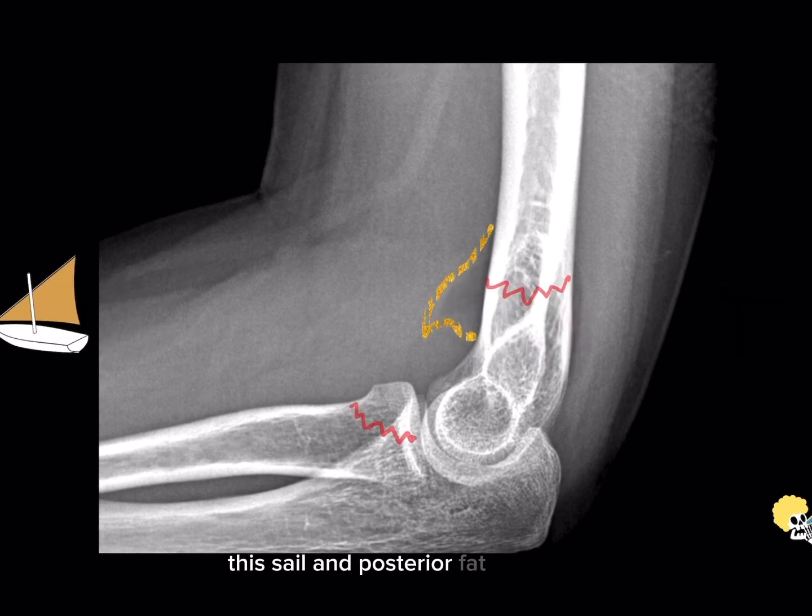The sail and posterior fat pad signs are very important in trauma as they suggest a large hemarthrosis. When we see them, they are suggestive of a supracondylar distal humeral fracture in the pediatric population and a radial head fracture in the adult population. Now you know.